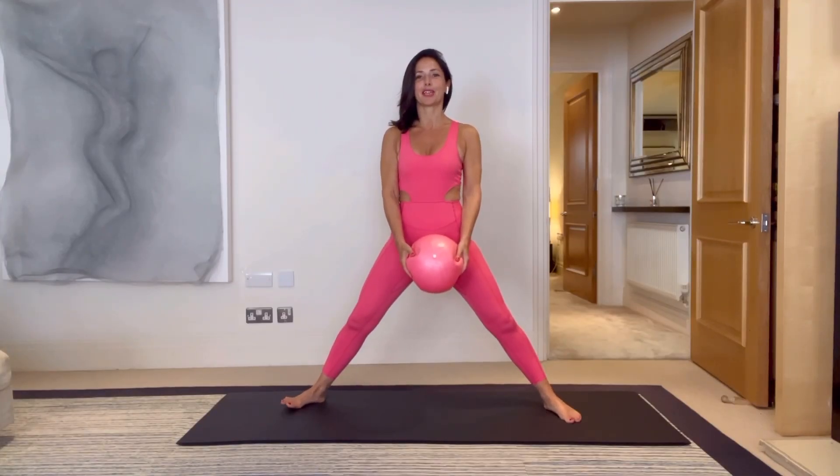Hi and welcome to day one of the five day mini ball challenge. In today's workout we will use this marvelous prop to work all the muscles in your body. Let's get started.